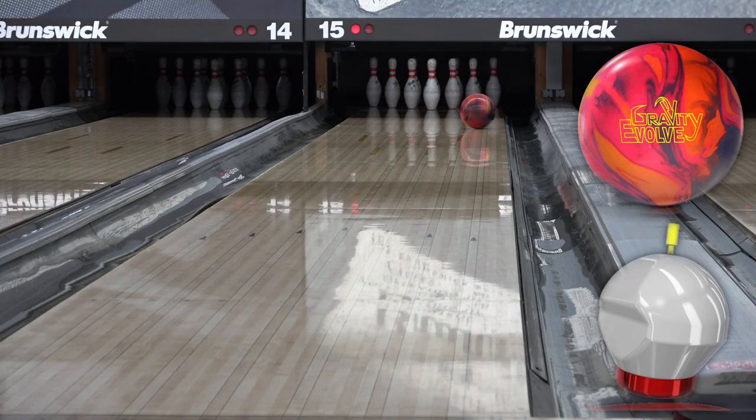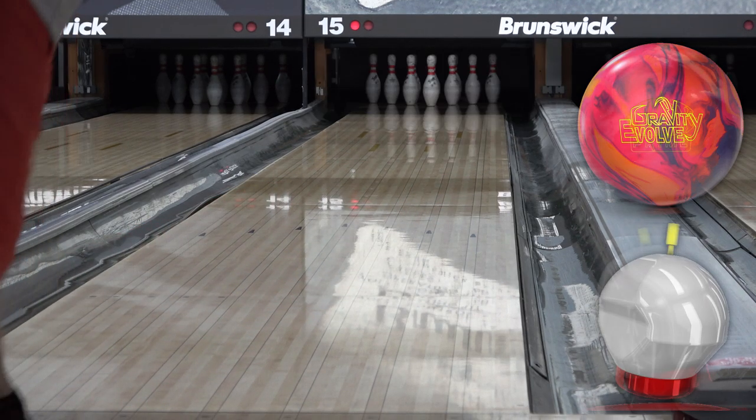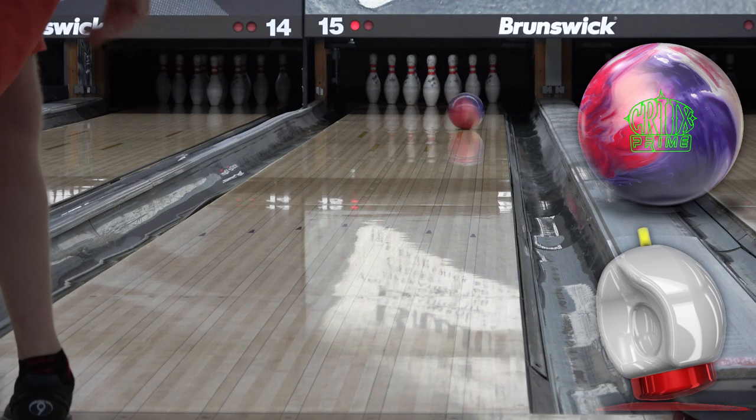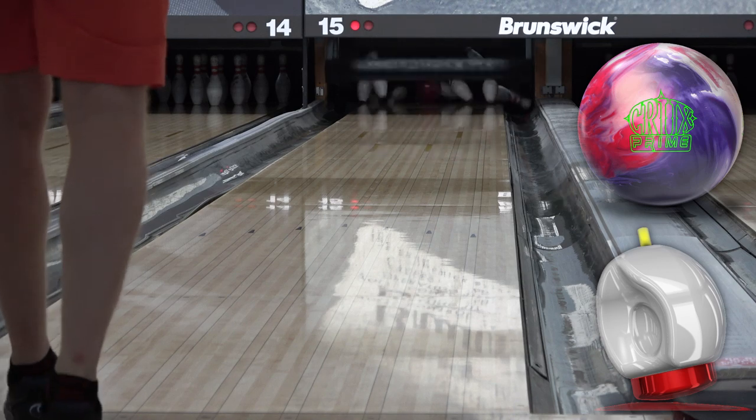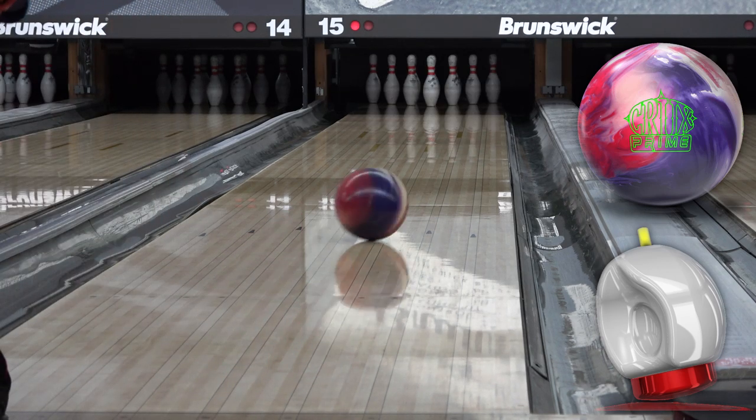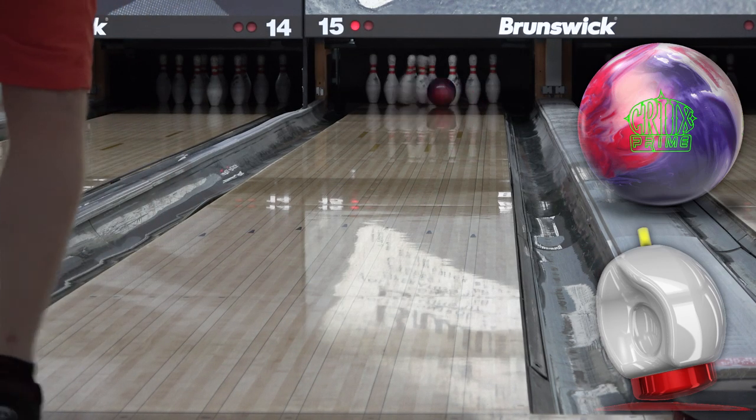At first glance, the Evolve feels like a cross between the Virtual Gravity and Virtual Gravity Nano, and it's also kind of Halo and Sherlock-ish. It's got plenty of traction out of the box, and it blends the end of the pattern well, which is a big plus for heavy hands, but it also minimizes over or under on flatter conditions.